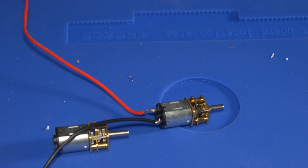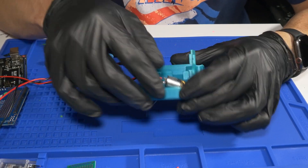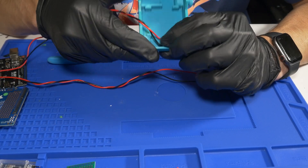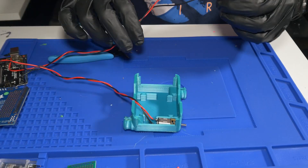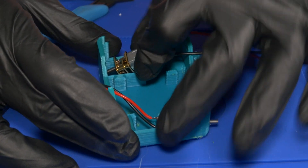After getting the motors soldered together, you got to actually fit them into the chassis of the robot. This robot design was nice because the motors just pop into place and they should stay there by themselves, at the very least until you can get some of the other components put in.